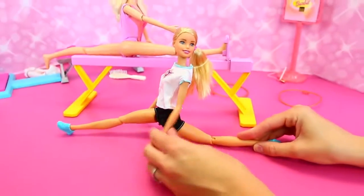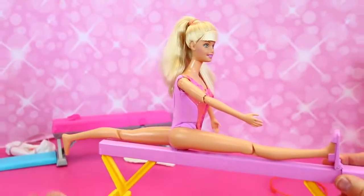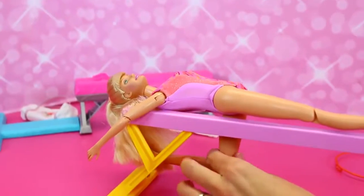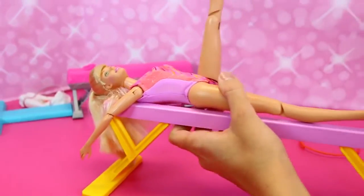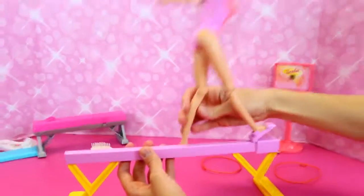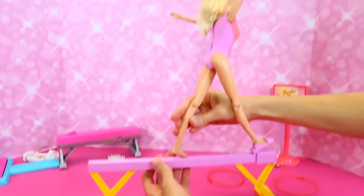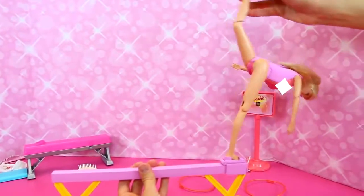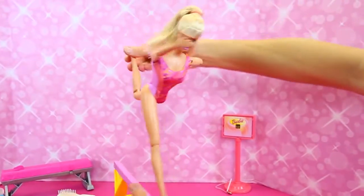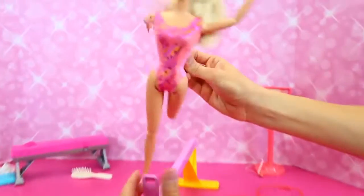That would be really hard to do even in real life. And this Barbie — full on splits. And you can move her leg while she's doing the splits and her arms will move. Fully flat! And they kind of like start lying down and then go up like this. That is so cool — look at her, her arms are moving and stuff.